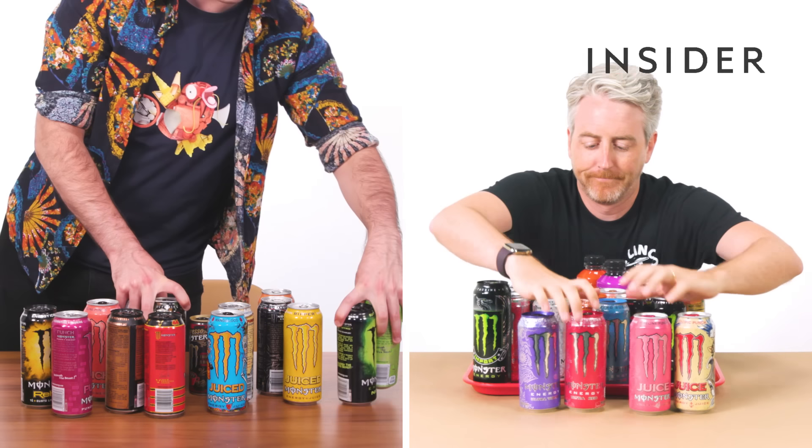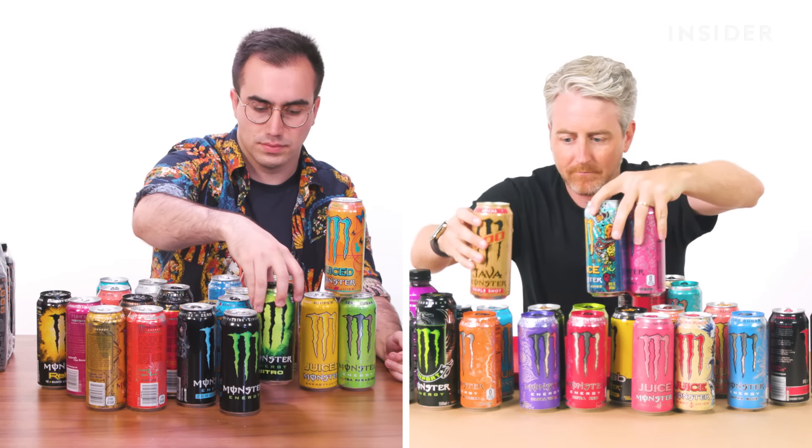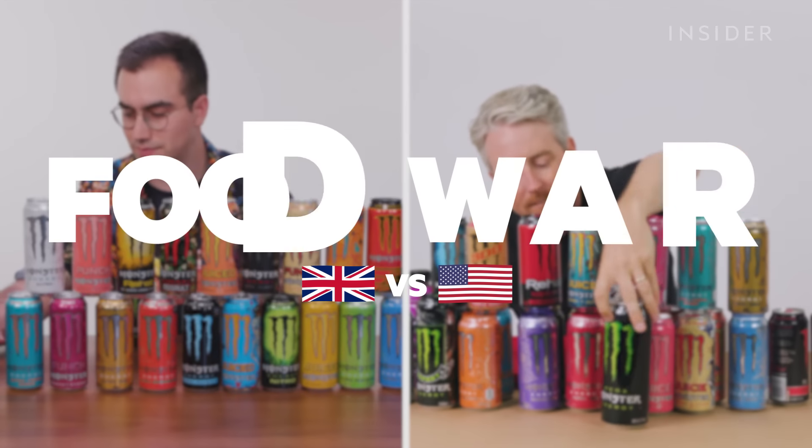From calorie count to portion sizes, we wanted to find out all the differences between Monster Energy in the UK and the US. This is Food Wars.